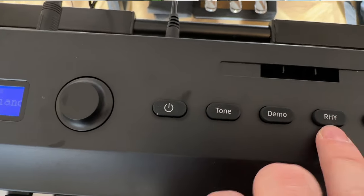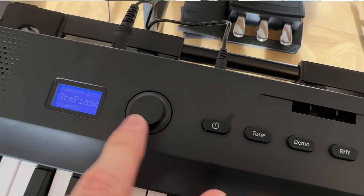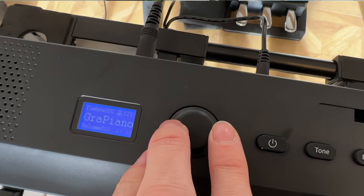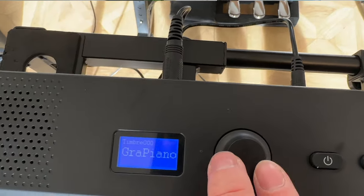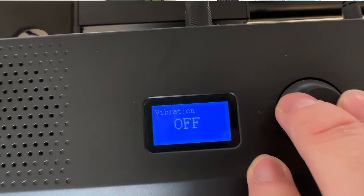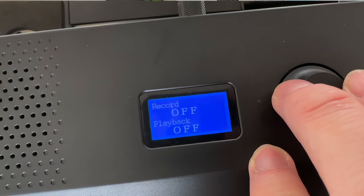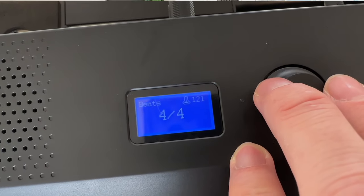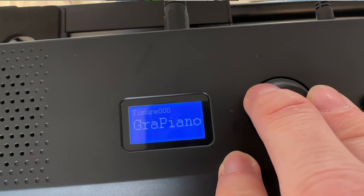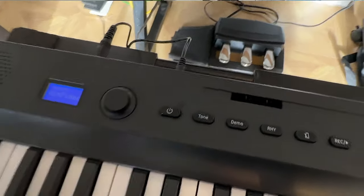When you press rhythm it comes on immediately, which is a bit of a quirk — it would be nice to select the rhythm first and then start it. However, if you click the dial, you can then cycle through the different rhythm options, which is very cool. You can also transpose the piano and set the mic volume. Today I'm going to give you a sample of some of the sounds and then put it through the internal parts.